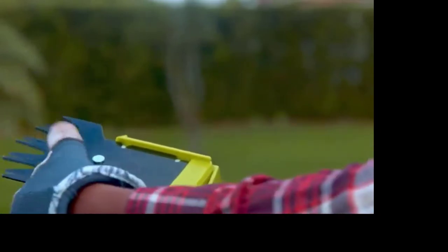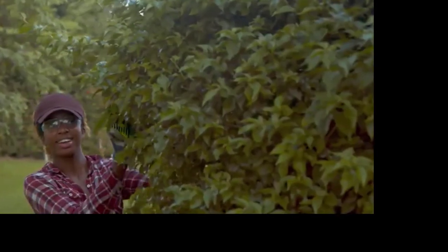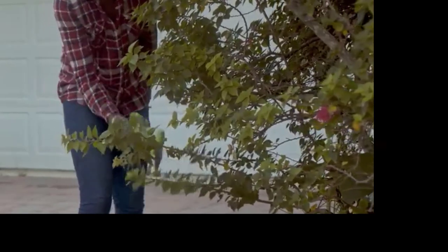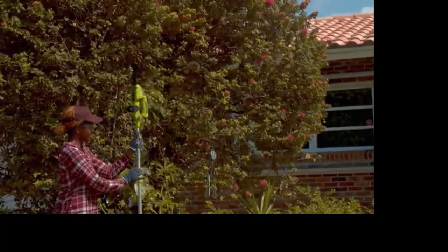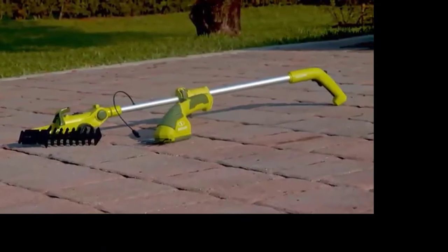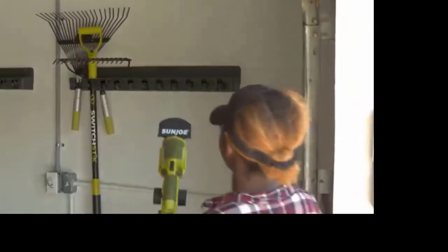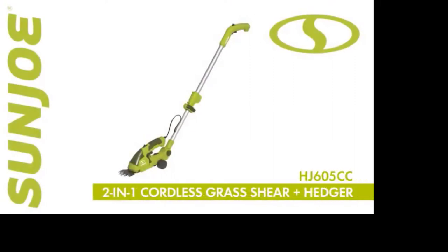Combining two tools in one versatile device, Sun Joe features an interchangeable blade system that easily converts from grass shear to hedge trimmer in seconds. Constructed from durable steel, the 4-inch grass shear and 6-inch hedge trimmer blades are designed for years of long-lasting wear. Lightweight and compact at just 3.5 pounds, every HJ605CC comes with Sun Joe's complete two-year warranty. Go with Joe and get equipped.